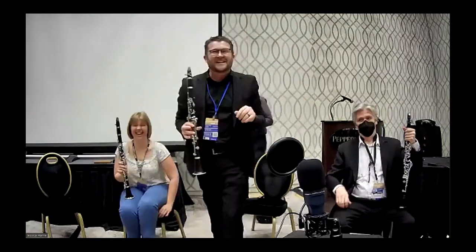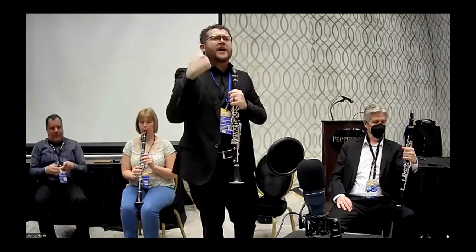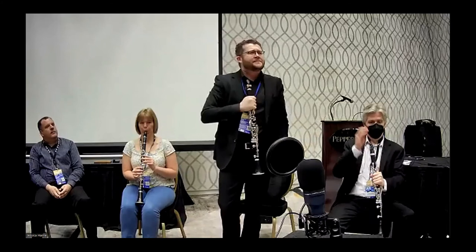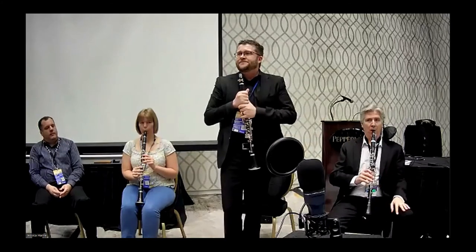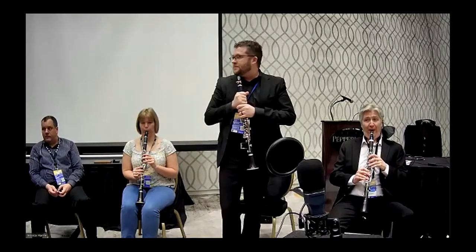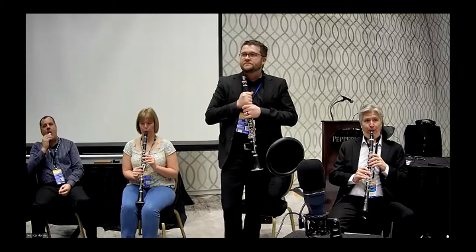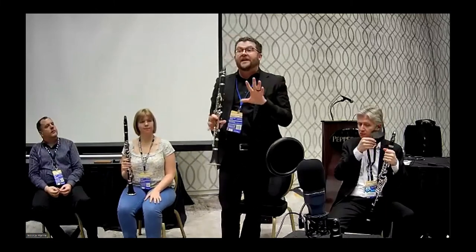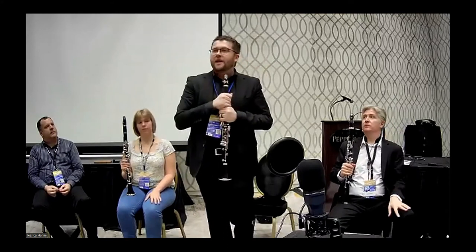If there's a Guinness Book of World Records for most squeaks, I think we all just did it together. So back it off just a little bit and try again, then add a little more air once you find that sweet spot, using all the techniques we just talked about with Dr. Gardner. If this already feels like way more mouthpiece than you're used to — that's okay, it's something to experiment with. Allowing the reed to vibrate helps a lot.